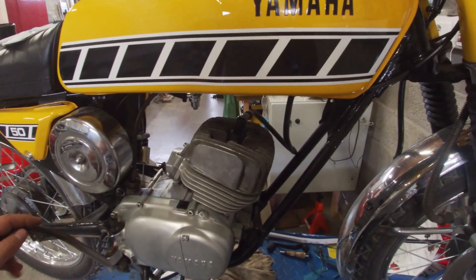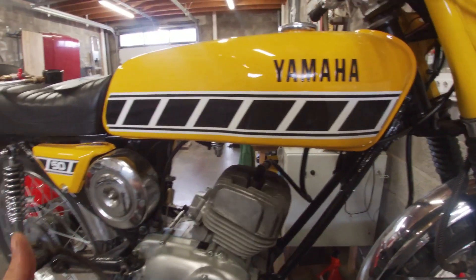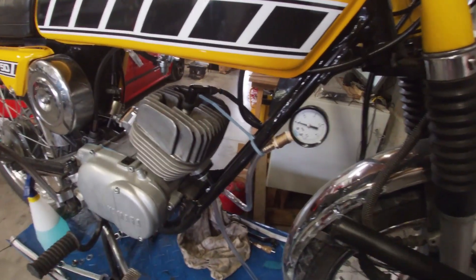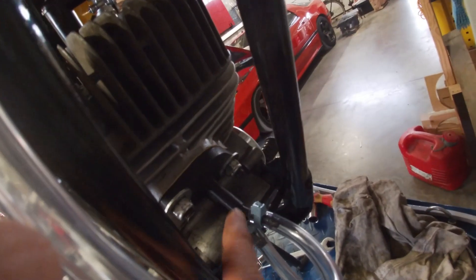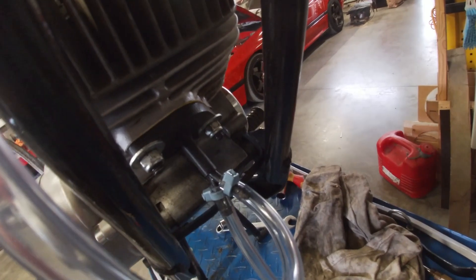It has to hold this pressure for at least 10 minutes. If it doesn't, there is an air leak and you have to go searching. If it does, the engine is fine and there is another issue. This is the setup — I actually had to make a new one because I broke the first one. This is a new model, a bit better to print and a bit sturdier.